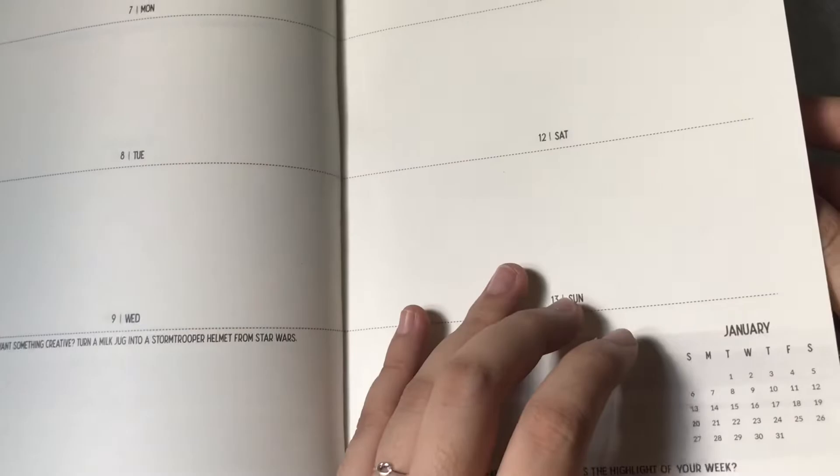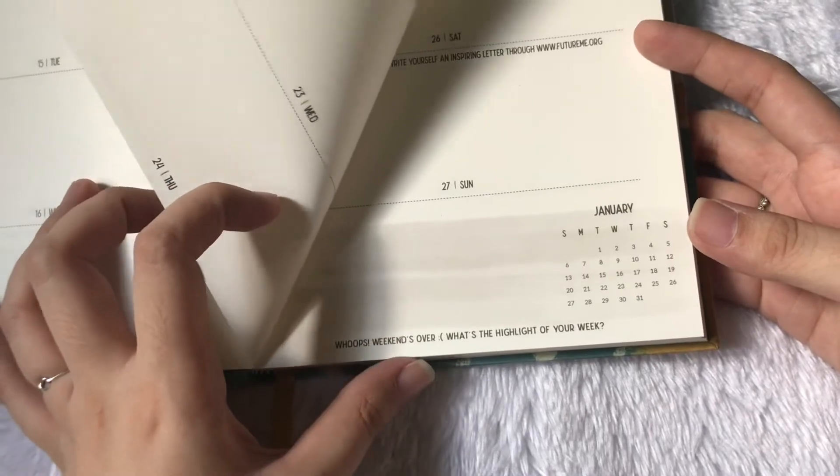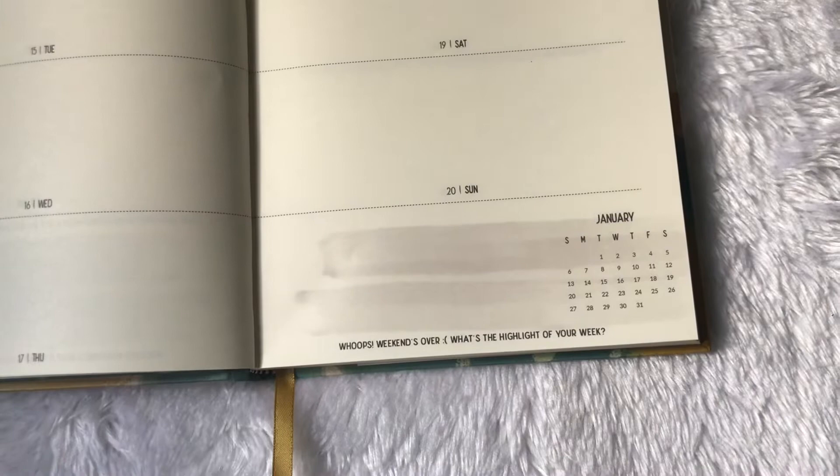We're just going to do a flip through. The challenges and tips are present for each week. You also have that cute little stamp at the upper left part and the small calendar here. There's a consistent question — 'weekend's over, what's the highlight of your week?' — so that's your way to review what happened during the past week.